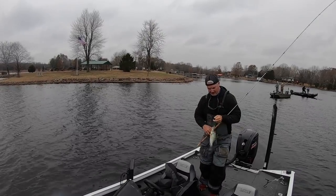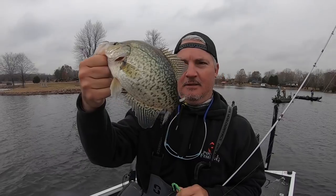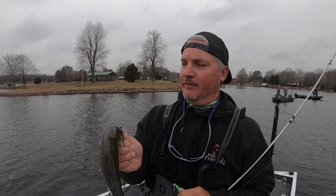That's a good fish — bam! 12 inches. Love it. Crappie fishing in wintertime. Doesn't get much better, folks, I'm serious.